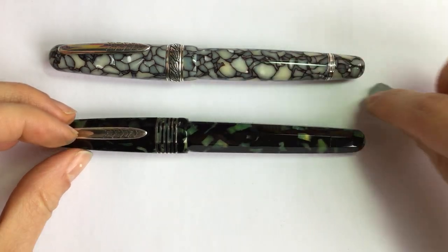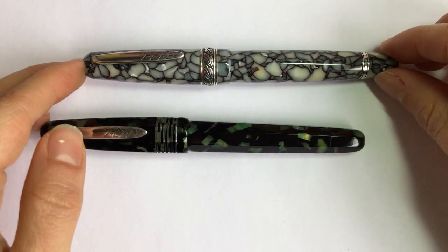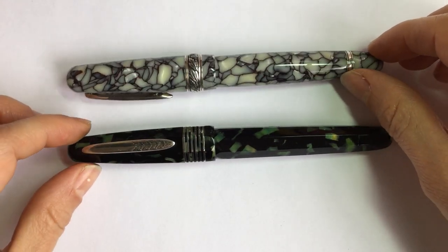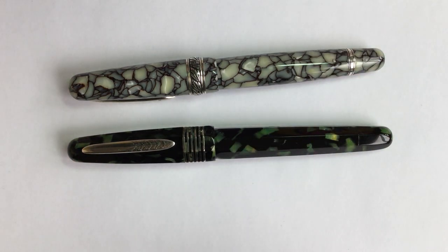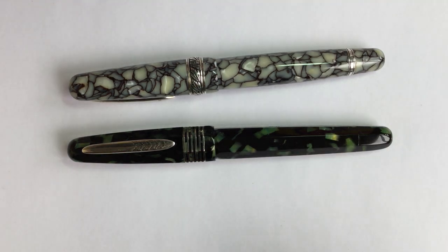I'm going to first talk about the differences between these two pens, then talk about the materials used for the bodies of the pens, and then do a writing sample. I've found eight main differences between these two styles of Etruria.